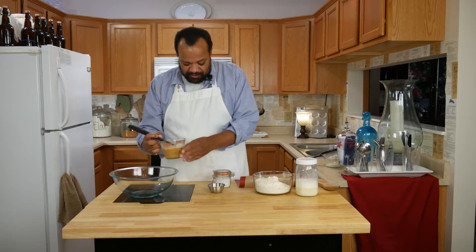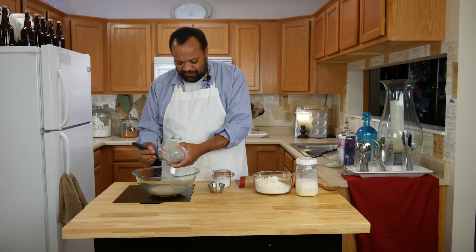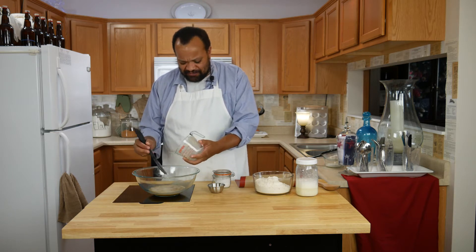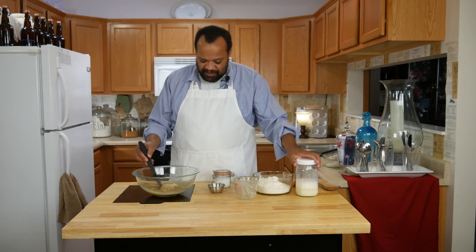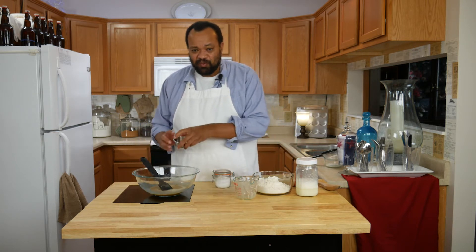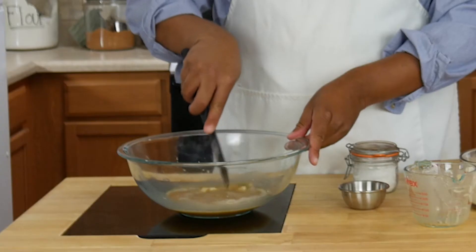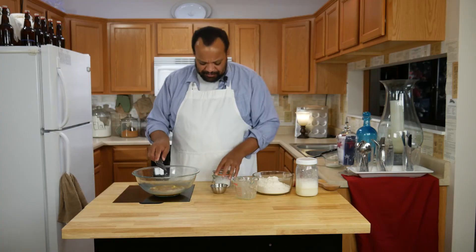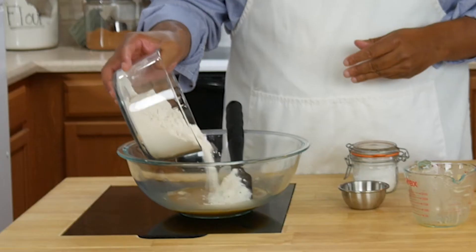I'm going to pour it into a bowl. I love the smell of yeast — funny considering I don't like the taste of beer, but I just love the smell of yeast. Now to that we are going to add one tablespoon of butter and work it in just a little bit — I just mean chop it up slightly. Then we are going to add about two cups of flour.